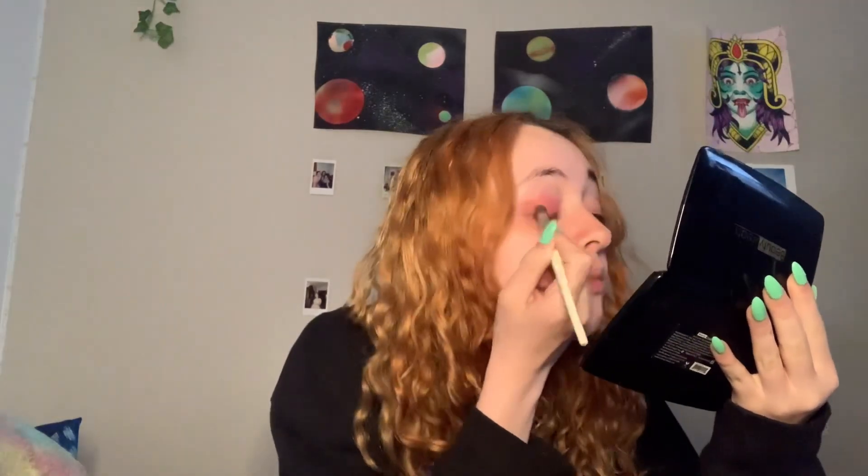Now I'm going to do the pansexual flag. Here is a time lapse of me fully covering my eyelids with pink eyeshadow to represent the pink in the pansexual pride flag. Now that I finished my eyeshadow I'm going to apply blue eyeliner. Eyeliner applied — and then I'm going to do yellow on the lower lash line. And here is the finished pansexual flag look!